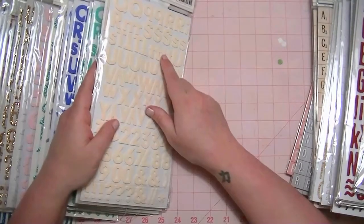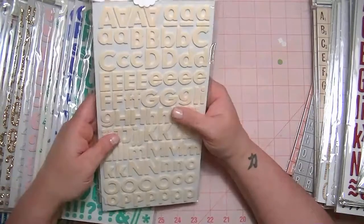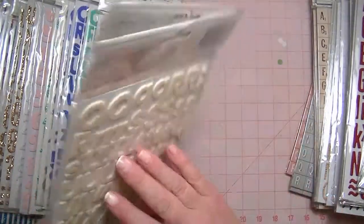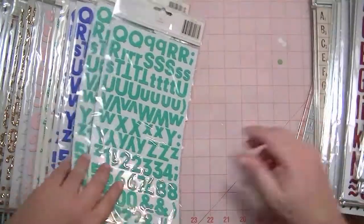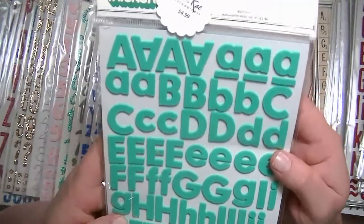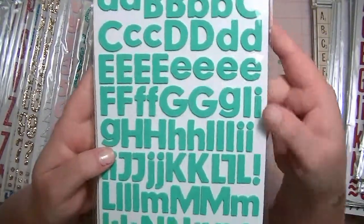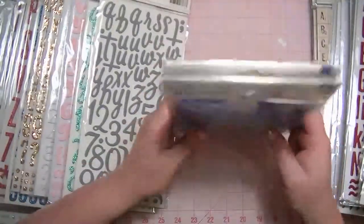And then from the Pebbles Basics line, these are cream and they're foam, and these are $4. All of these new ones that I'm going to show are $4. This is the Aqua color, and I have two of each of those. And then I have two in the Marine.